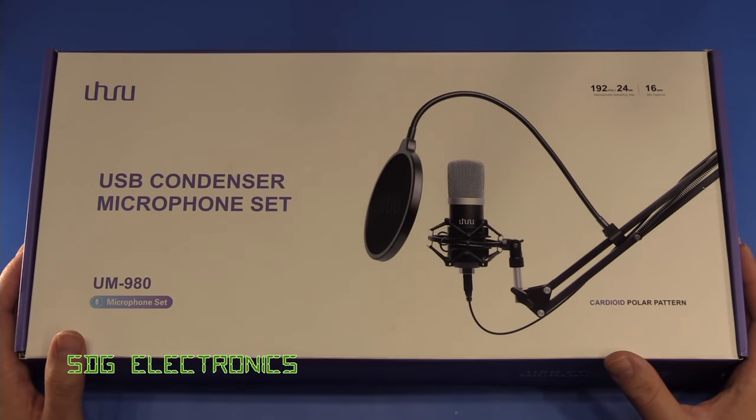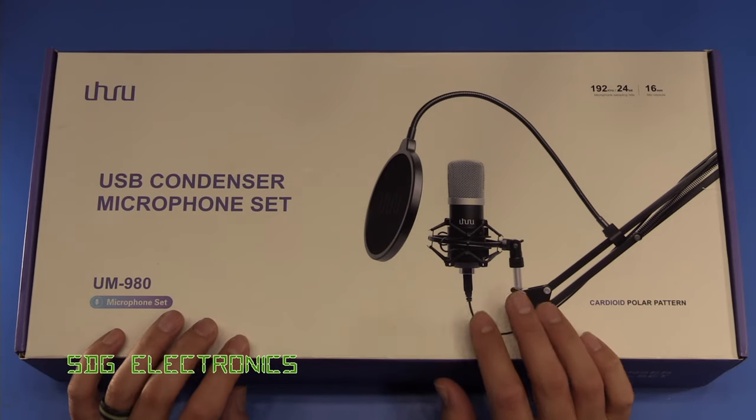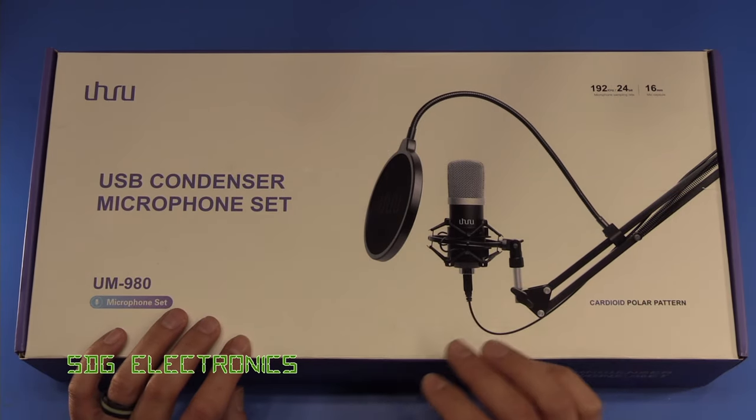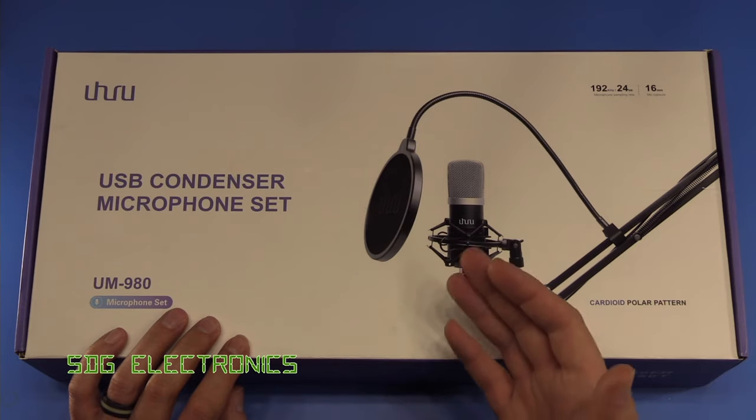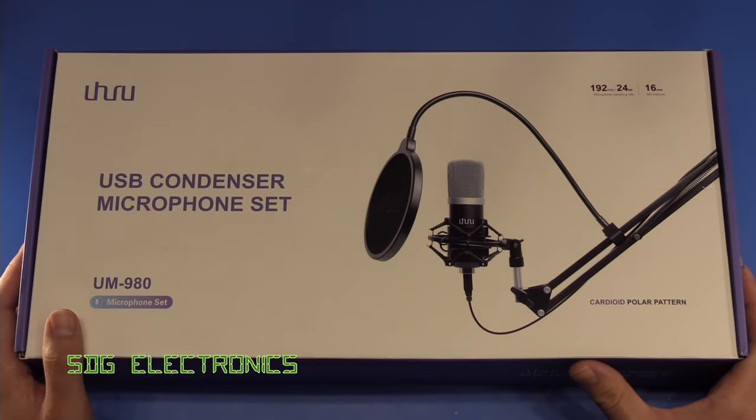Hi, I've recently been looking for a new microphone for when I'm recording at the PC and the opportunity to review this particular microphone came up, so I thought I'd give it a go, see how good it is, what the sound quality is like, and then if it's any good I'll continue to use it for those videos.